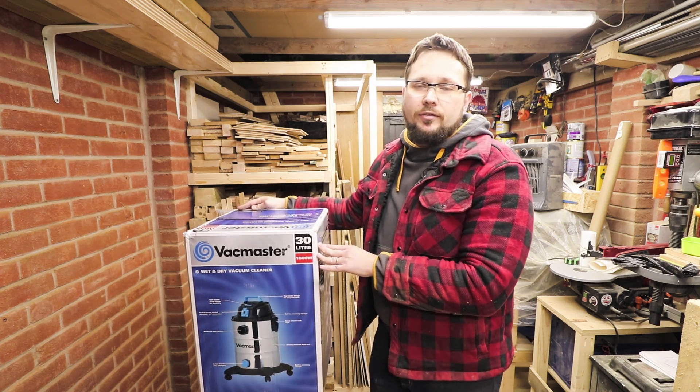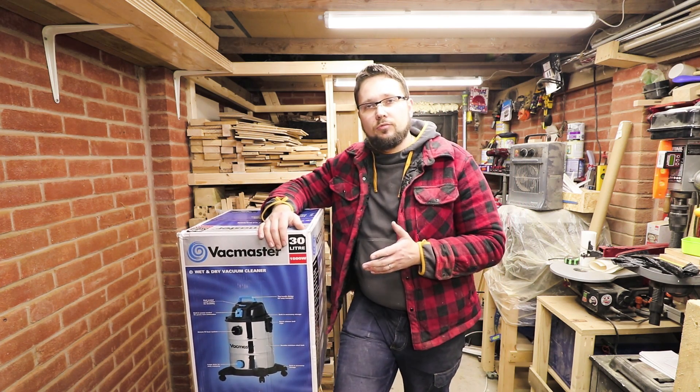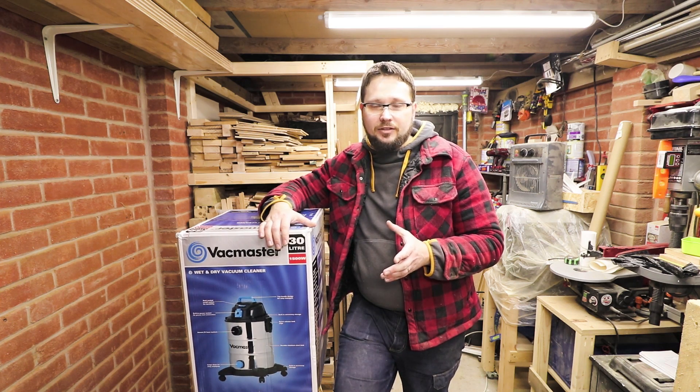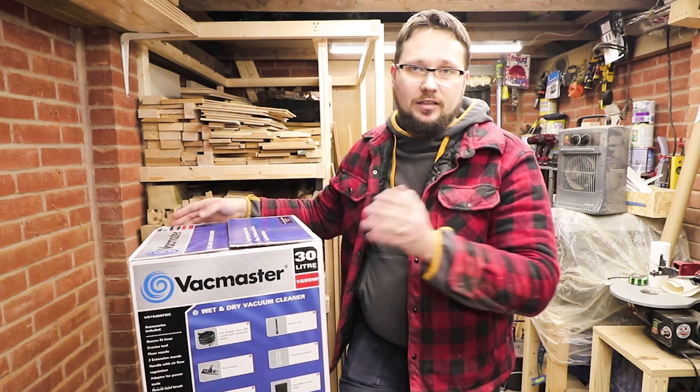Dealing with a lot of dust in my workshop, it needs to have enough power, so 1500 watts on the motor should be plenty for that task. So let's have a look at what bits and pieces you can expect in the box.